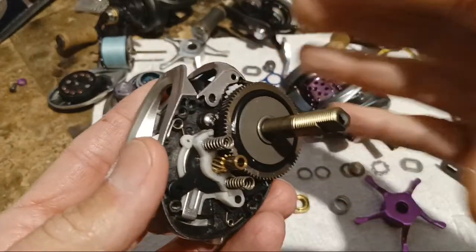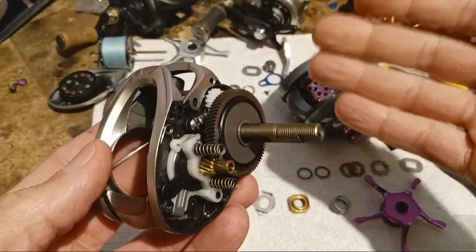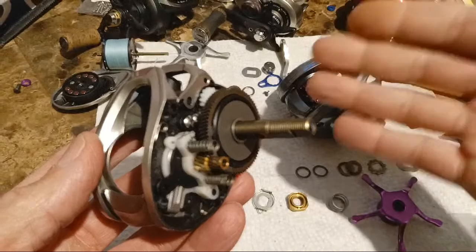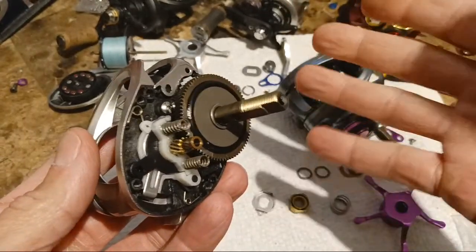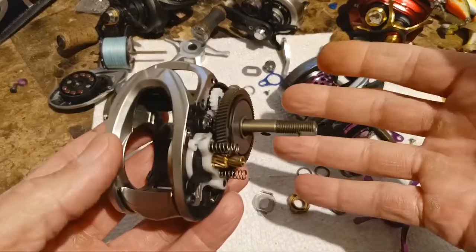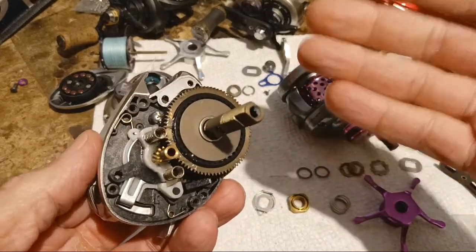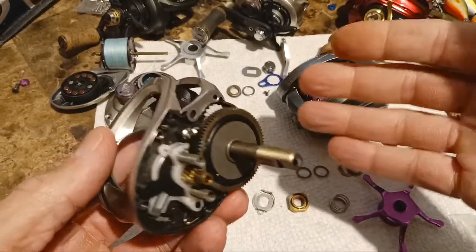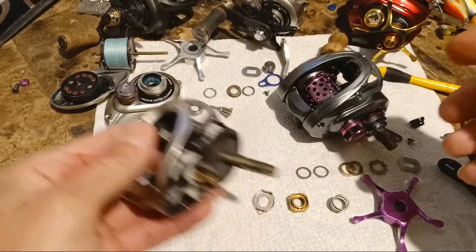I'm going to put this thing right back together. From however many months ago I got this reel and just started using it, I'm slapping it back together and will not maintenance it this off-season. I'll just start fishing it again and we'll see how long before I hear any gear noise or something goes out, because I think these little reels can withstand quite a bit of punishment.